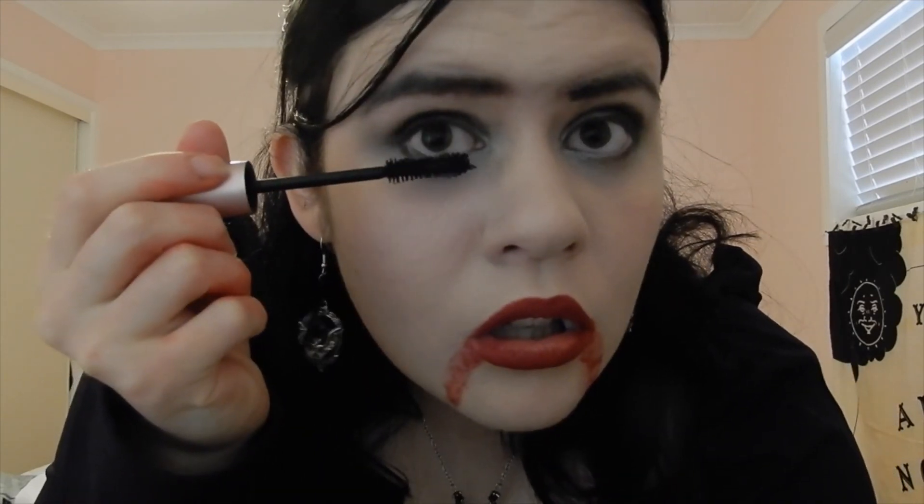For the final step we are putting on our mascara. The mascara I use is the Too Faced Better Than Sex Mascara, and that is the final step for this costume — then we are all done.